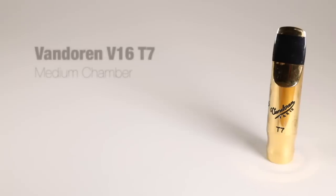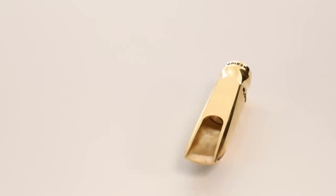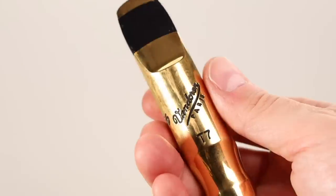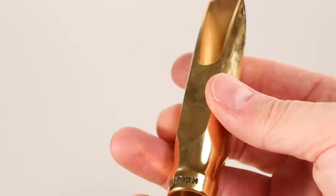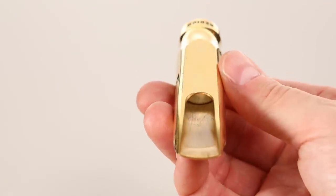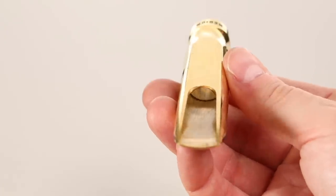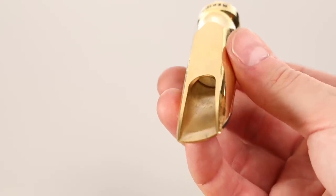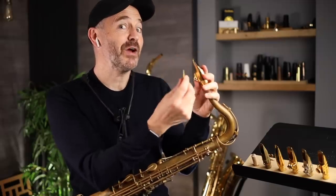So this is the Van Doren V16 T7 — they call it the 50s style mouthpiece. I've played this for a while, but compared to all the others here, the problem for me is that it's kind of stuffy. It has great response and responds well in the upper and lower registers, but it feels like something is blocking the sound a little bit. So this is my least favorite of all six.